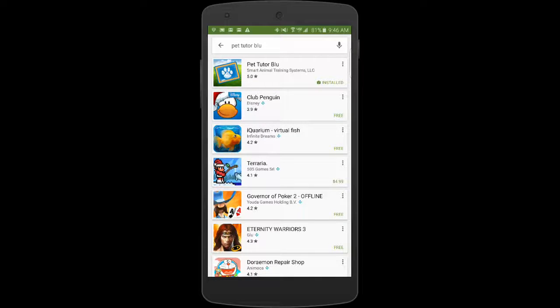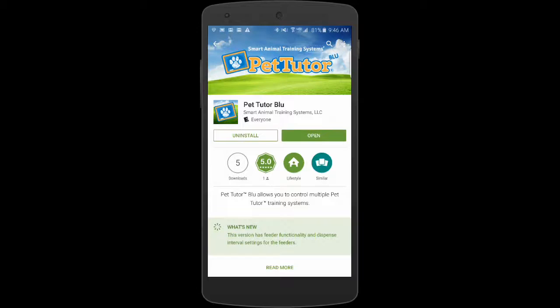Hi, this is a quick tutorial for the installation and operation of the Android version of the PetTutorBlue app. You'll see listed here at the top — put in a search in the Android store, the Google Play store, for PetTutorBlue, B-L-U, and the app is shown at the top. I already have it installed on my phone, but the first step would obviously be to install it on your phone.